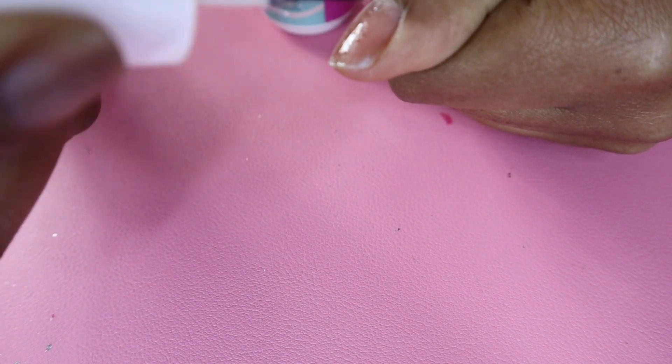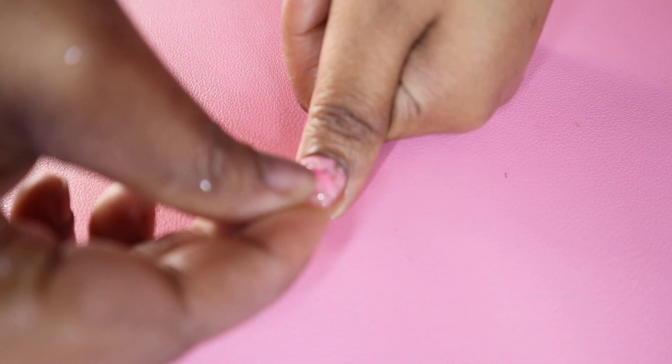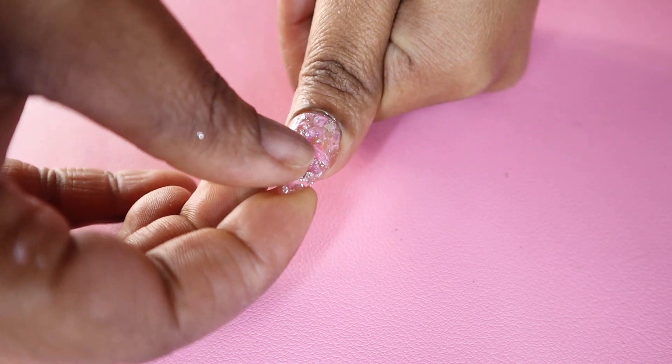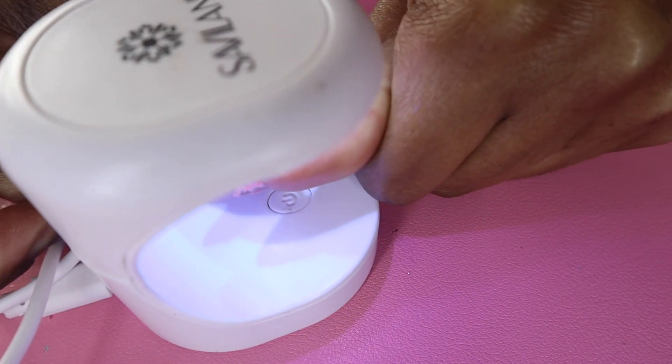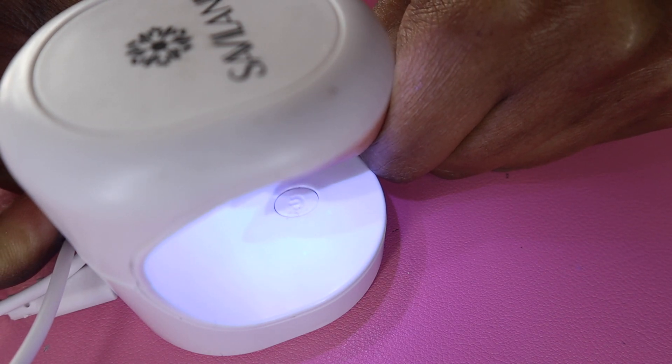Here's my first nail — my thumbnail — this was kind of difficult to do. I apply a generous amount of the extender gel. Instead of a whole lamp, I use this smaller individual nail lamp to cure it, because you can't apply all the nails at the same time and put them under a lamp or they're going to come off. All these materials I got from Amazon.